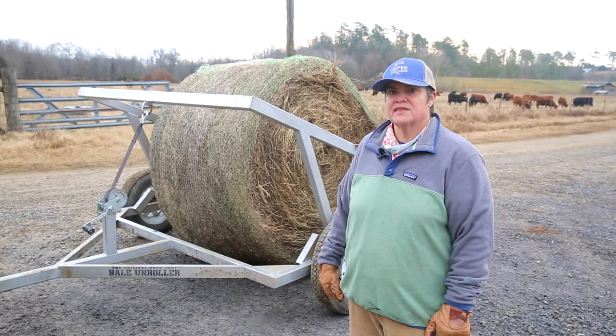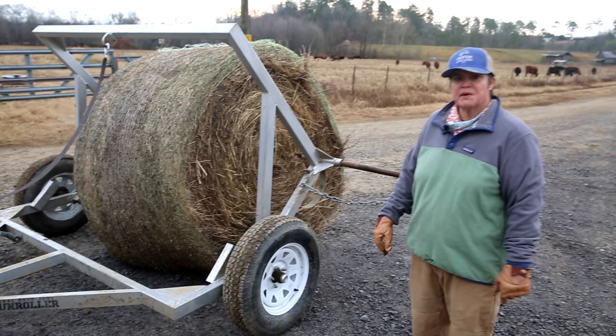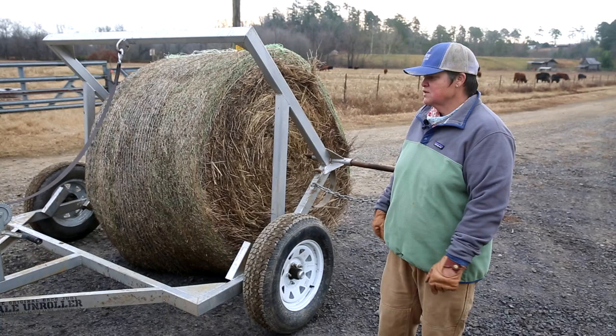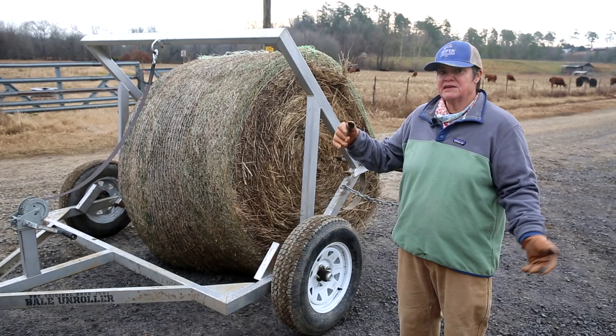The process for hooking up your unroller to the bale is really quite simple. The hardest part is getting the gator and your unroller — or whatever you're pulling it with, whether a truck or a tractor — lined up. I choose to use the gator, which is super easy and fast, but there's a little bit of a learning curve to backing it up so you have the same amount of space on the left-hand side as the right-hand side around the bale. So I've backed up the gator.